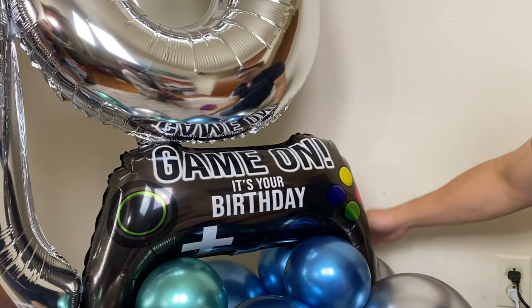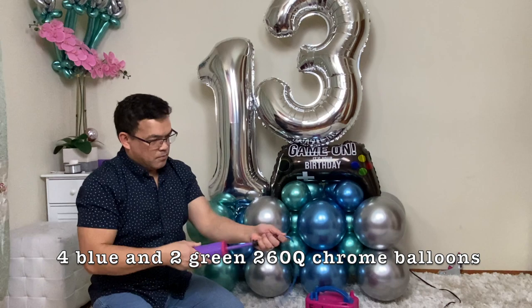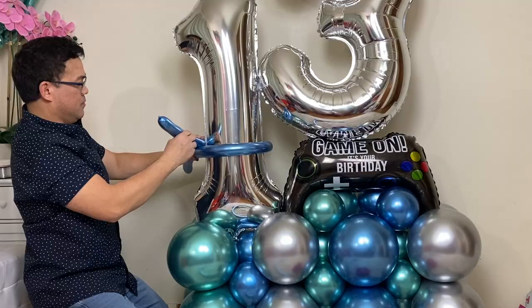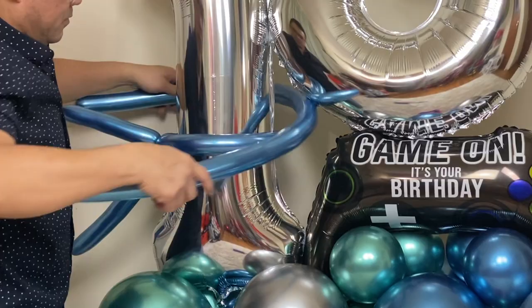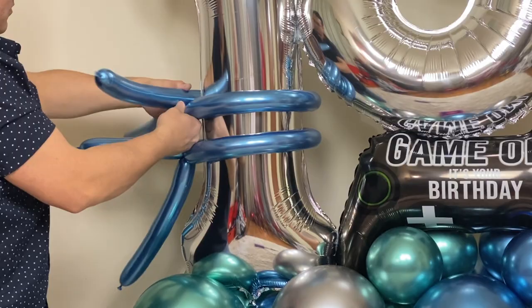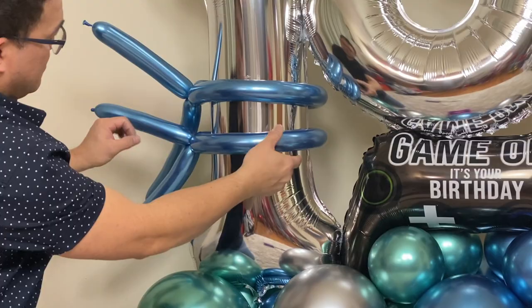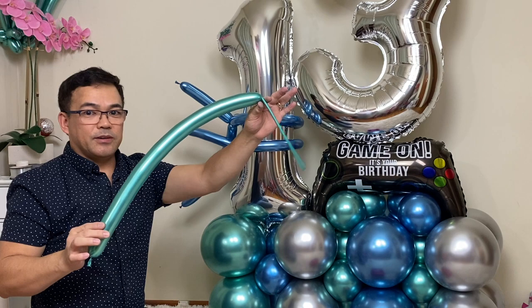Now with the 260Q, we will inflate this. Leaving a tip right here at the tail. We will make some beads — hold it like that.